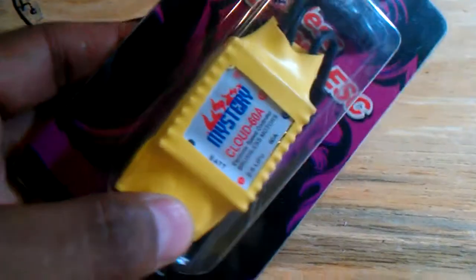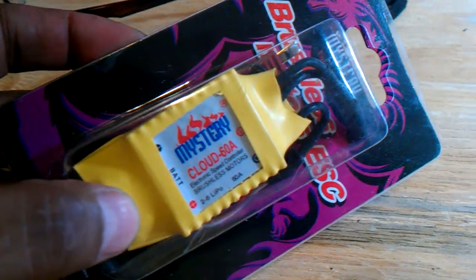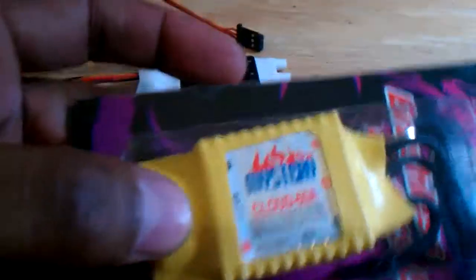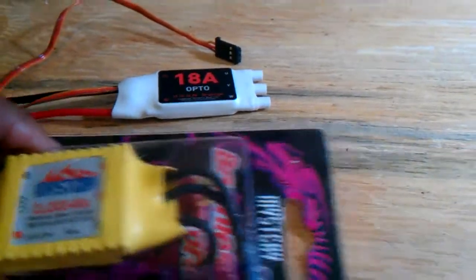I went and bought this Mystery Cloud 60 amp brushless, and I didn't realize that it didn't have a BEC, so I had to wind up going to get a BEC. My brother had a BEC and an ESC for me, so check out what he gave me.